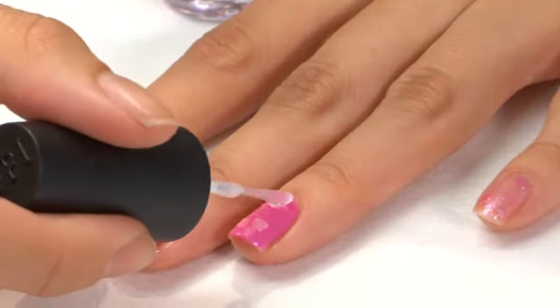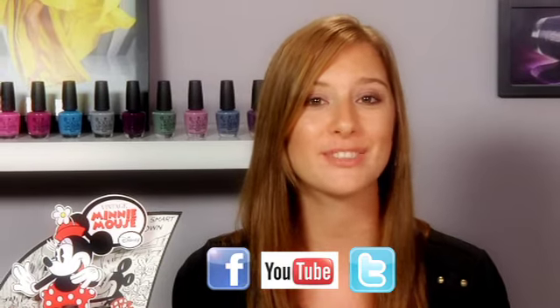Seal with a top coat and you're ready to go. Make sure to check your local salon or authorized retailer for the Vintage Minnie Mouse collection, out now. For more news, tips, and collection launches from OPI, make sure to follow us on Facebook, YouTube, and Twitter.